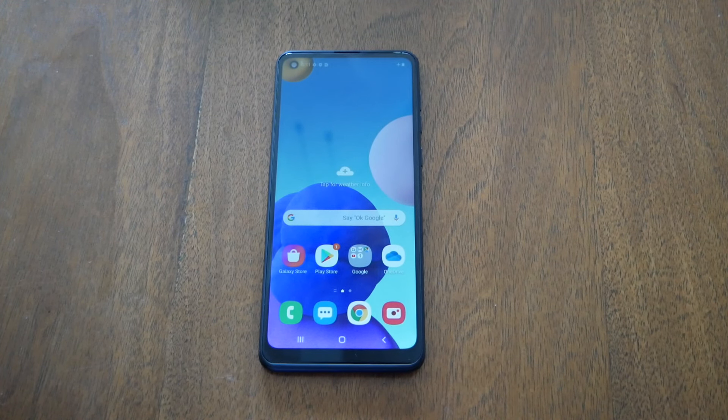Hello and welcome everyone to VarietyStick. We're back again for another video. In today's video I'm going to show you how to perform a hard reset for the Samsung Galaxy A21. Without any further ado, let's find out.